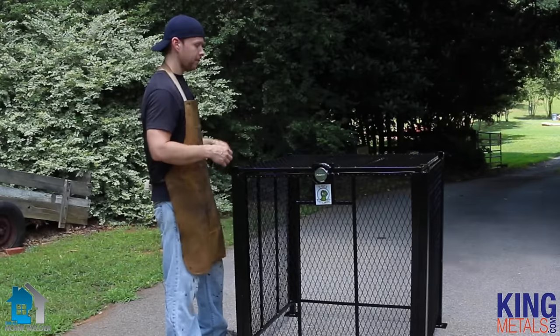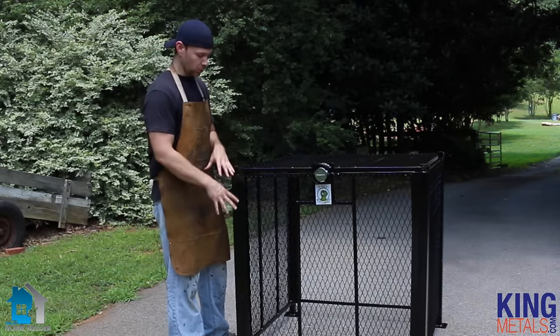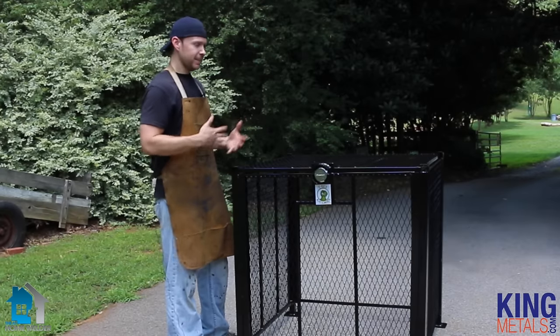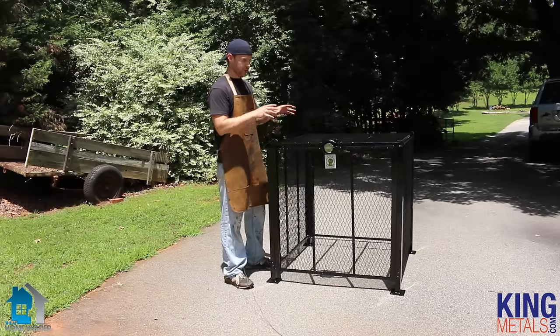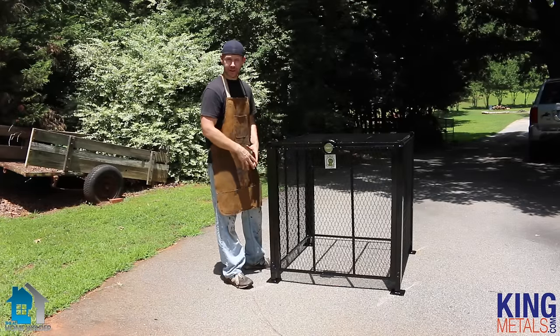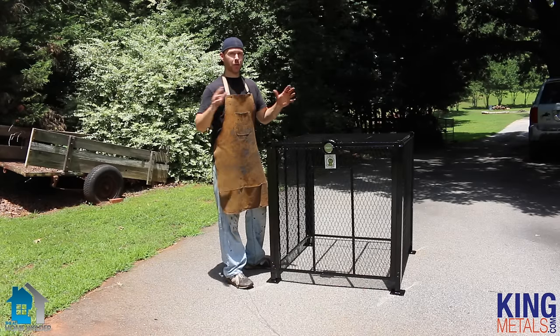Now, why do we do this? Well, especially if you're going to be actually digging your holes to concrete this into the ground, it's kind of difficult to figure out precisely where your posts need to be. So the easiest way to do that is to have this already put together so you can slide it right on top. You'll know exactly where you need to dig your holes, pick it up, dig your holes, put it back in, put your concrete in — boom, you're done.